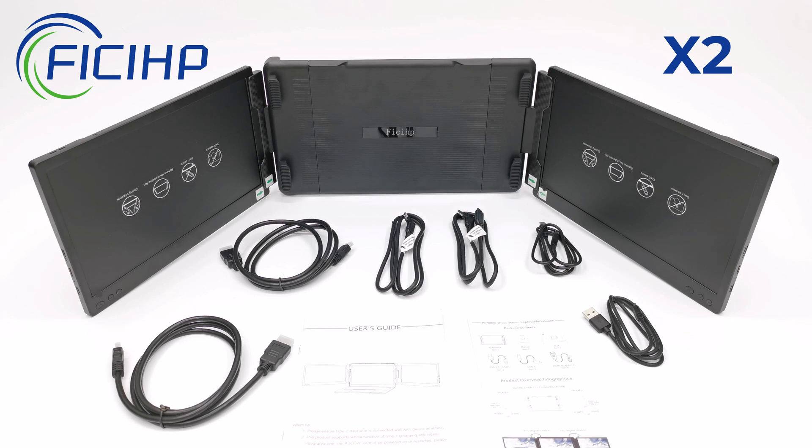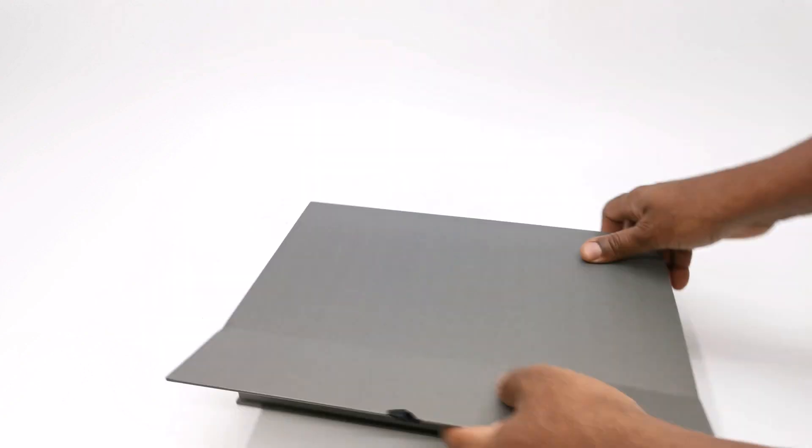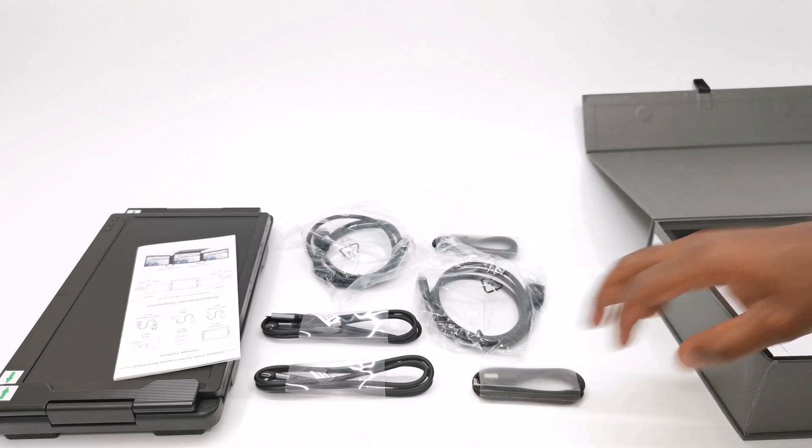Unlike its previous model that simply attached itself to your laptop and folded outwards adding additional weight, this model seeks to improve on their design with a detachable feature allowing you to use it in various configurations by utilizing individual kickstands. In this review we take a look at this new innovative concept and how it applies to both work and entertainment.